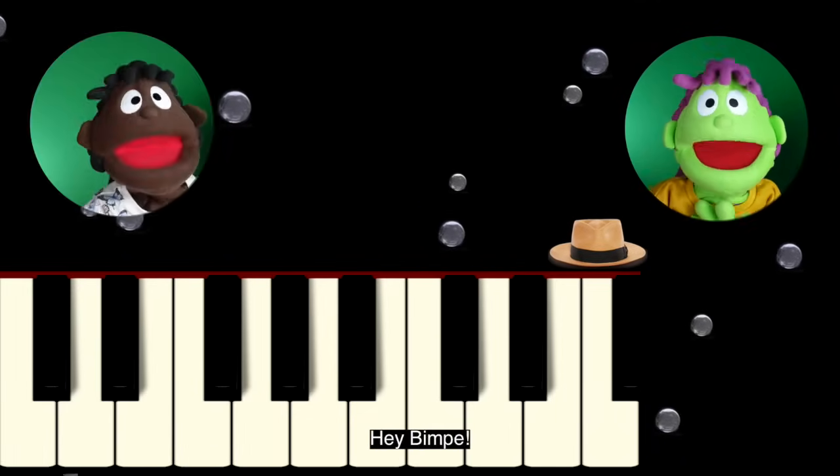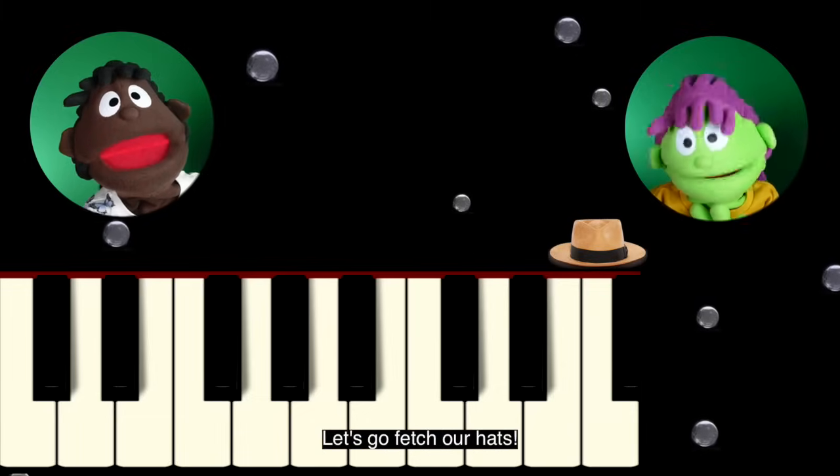Ready, Chuck? Hey, Bimpy! I'm ready! Let's go fetch our hats!